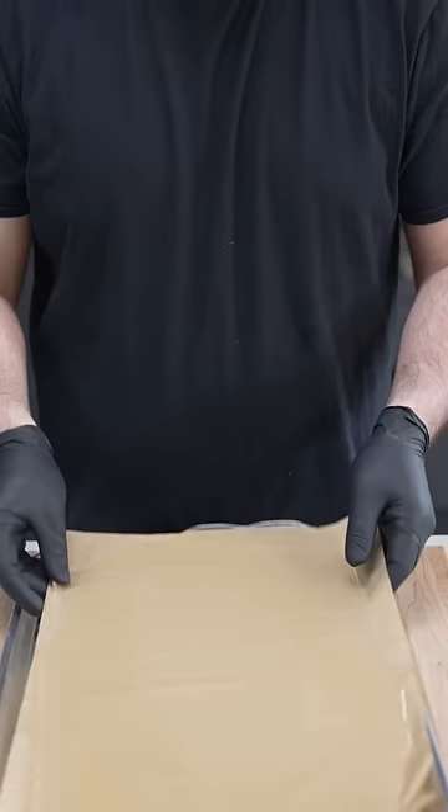Now we just want to let this sit until it's fully set. And there you have it, edible glass.